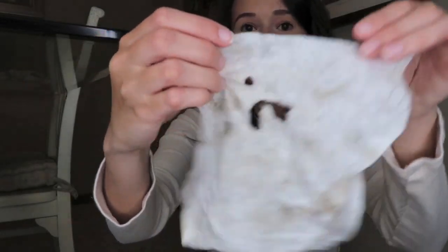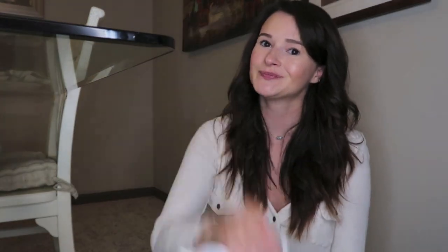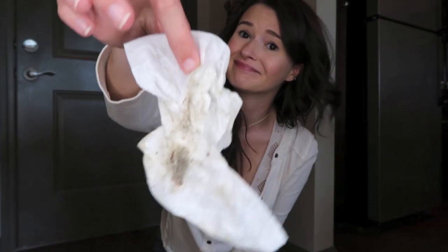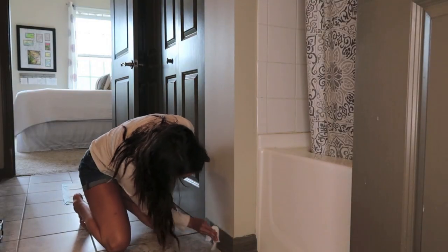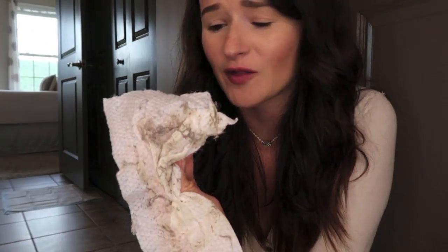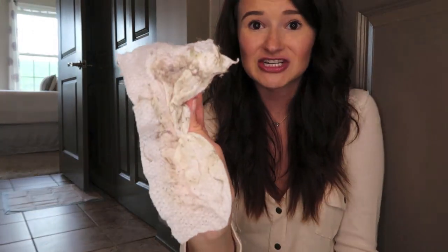As you can see, this definitely needed to be done — this is literally from just a small section of my baseboards. I actually don't think I've ever cleaned these baseboards. I usually stick to just cleaning the ones in my bathroom because I feel like those get the worst. But since I'm doing a deep clean today, I did all of them. This is grossly satisfying — just from one part of my bathroom behind my toilet. It's really wigging me out that that has just been sitting there.